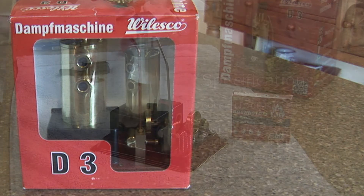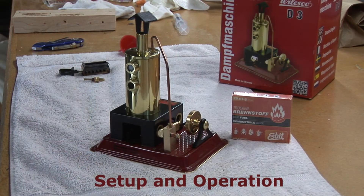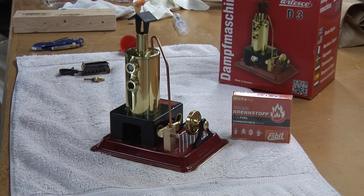The Walesco D3 is an inexpensive entry-level model steam engine. It's easy to set up, inexpensive to run, and has power enough to drive any of the Walesco accessories.